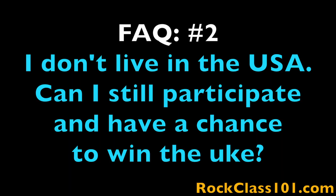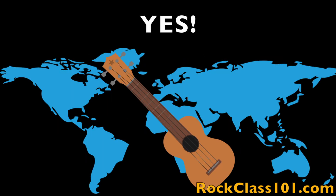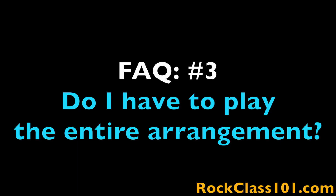Question two: I don't live in the US — can I still participate and have a chance to win the giveaway ukulele? Yes, the challenge is open to the entire world. Question three: do I have to play the entire arrangement? Yes, you must perform the entire piece in order to qualify for our giveaway ukulele.